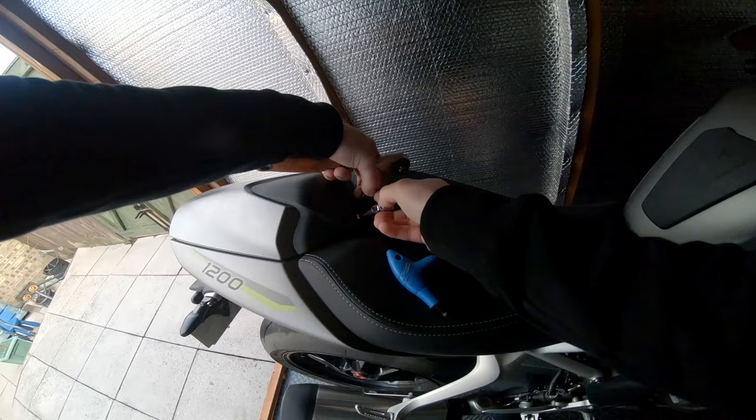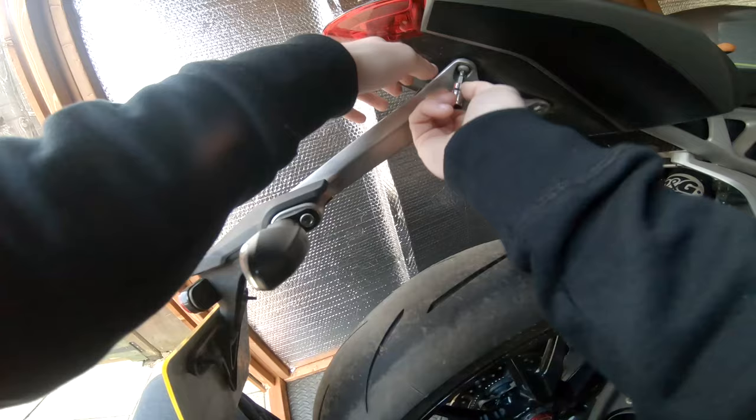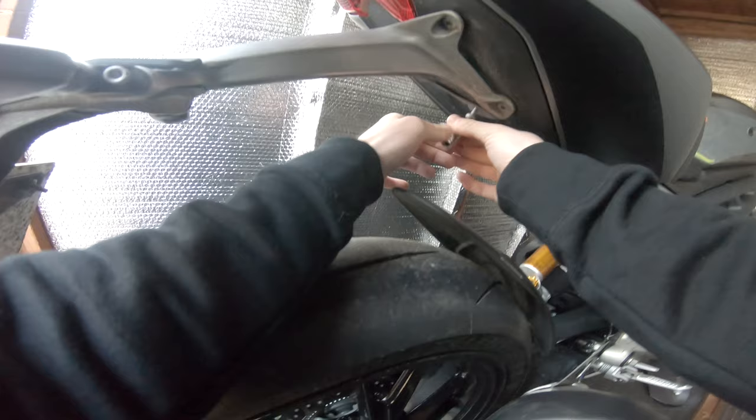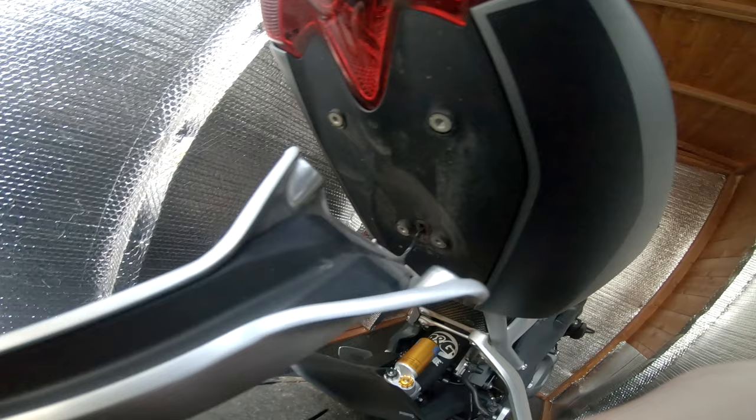That is a T25 again. I'm just going to lift it with my knee - put it underneath my knee, underneath the reg plate, and push up so it takes all the weight and stress off the bolts as I'm undoing them. They're corroded quite badly already. Nearly there - and now that's just going to pop off.